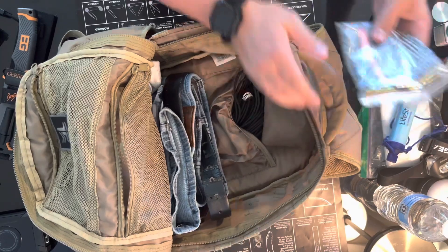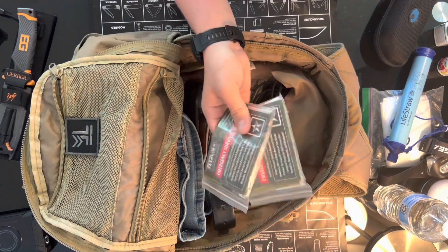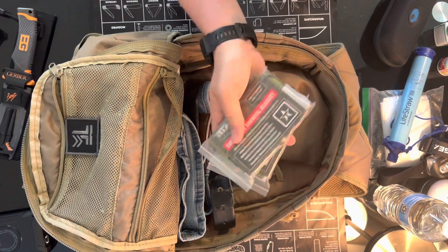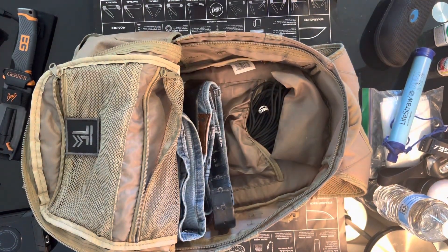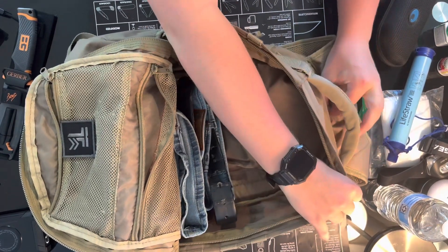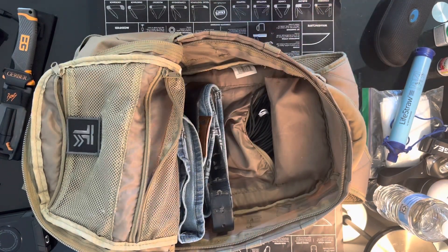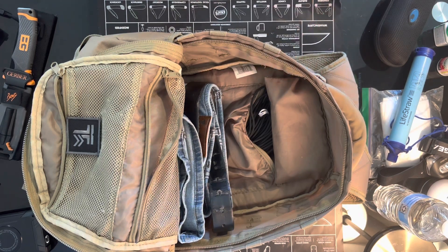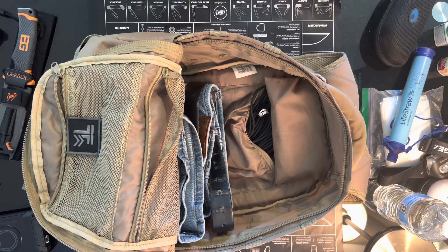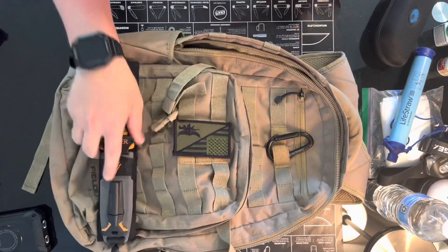I also have the paracord and the clip on the very top, and then two emergency blankets. I would say I barely cover the shelter category, but it's there. That's pretty much the bag — I'd call this the everyday carry vehicle bag, or everyday carry truck bag. When you saw the title of this video you'll know what I decided.